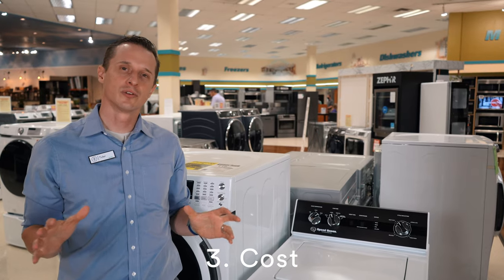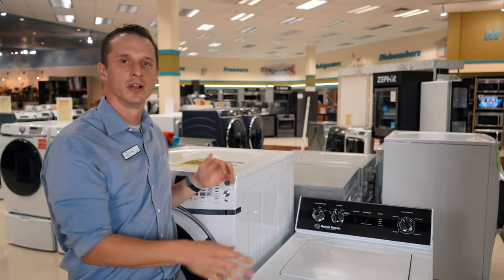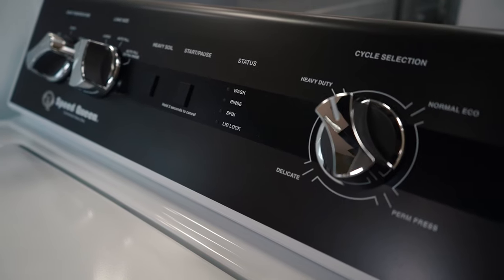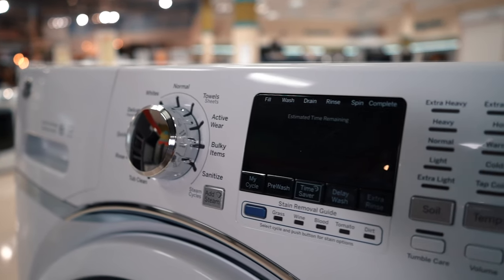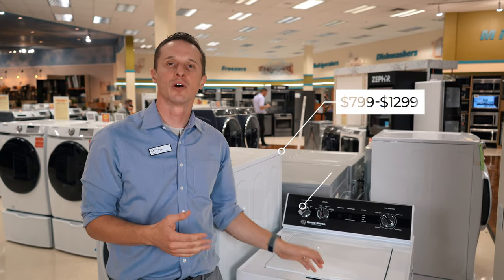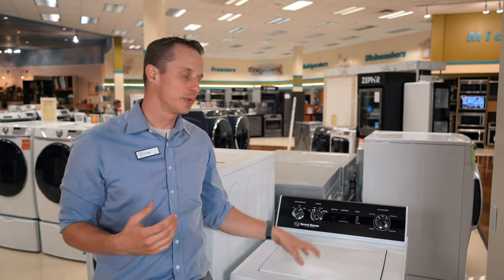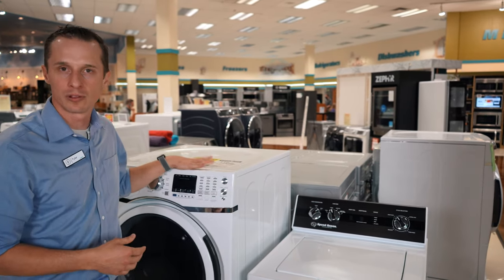Number three is cost. What is the cost of a typical front load washer versus a top load washer? They can vary widely. Typically, top load washers have cheaper price points — front load washers average in the range of $799 to $1,299, versus top load washers that can go from $399 all the way up to $1,299 as well. So top load washers will tend to be less expensive than a front load washer.